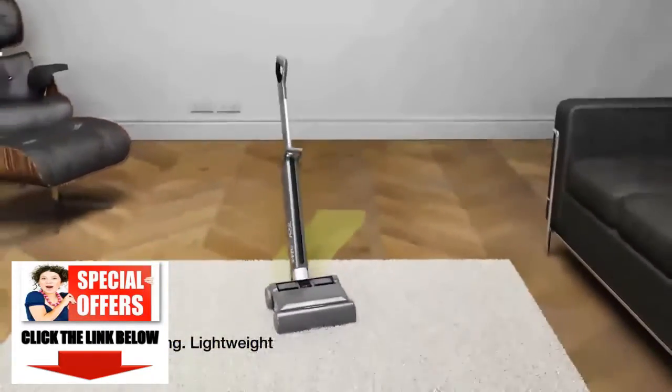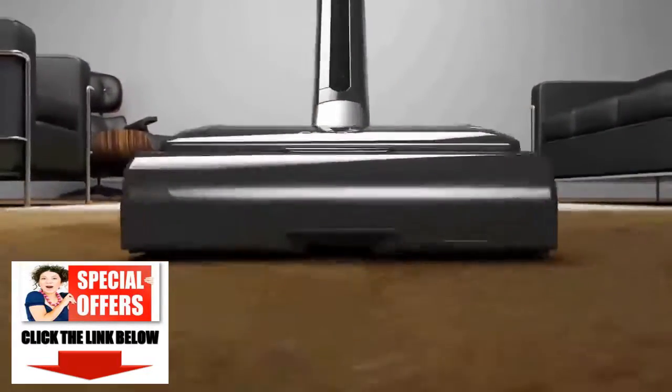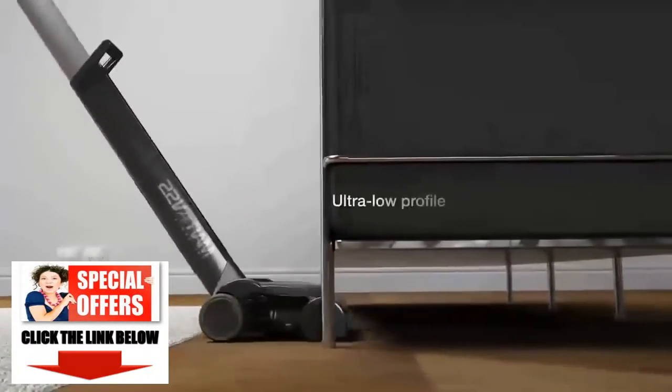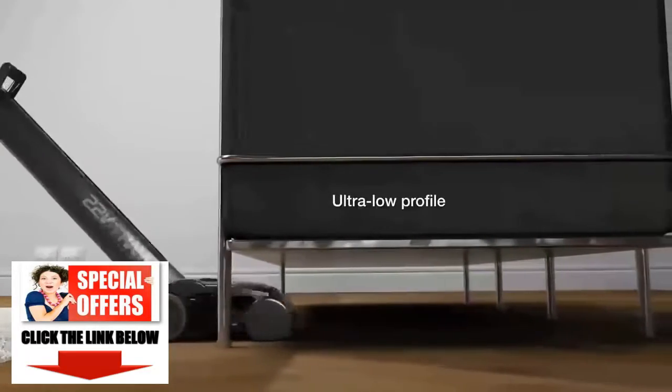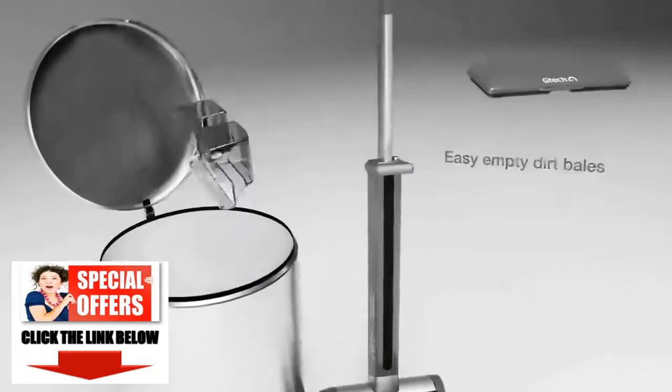AIRAM's 28 degree steering and lightweight design allow you to glide from carpet to hard floor with no settings to change. Dirt and fluff is compressed into bales for cleaner emptying.